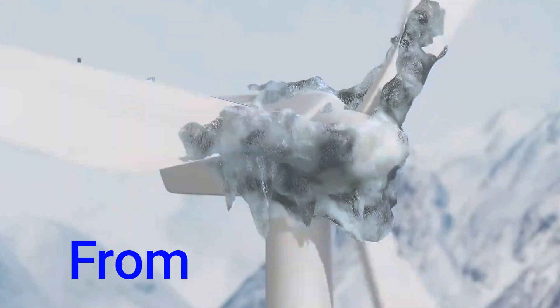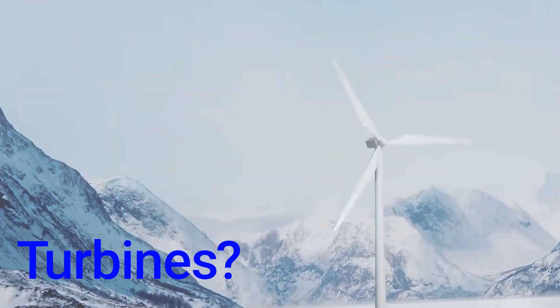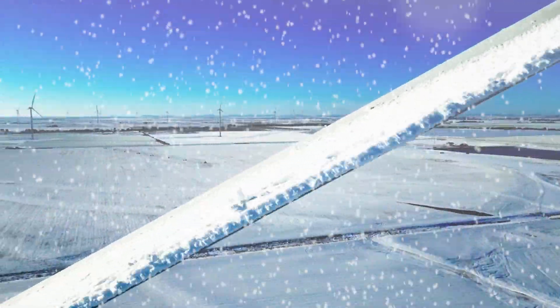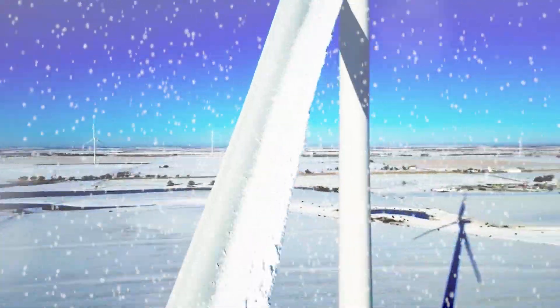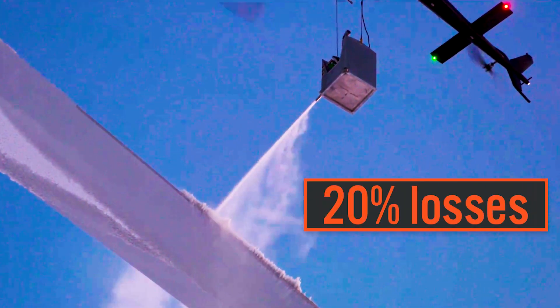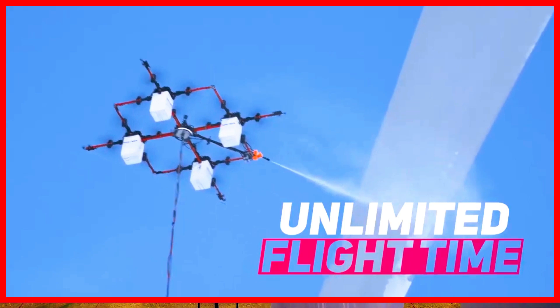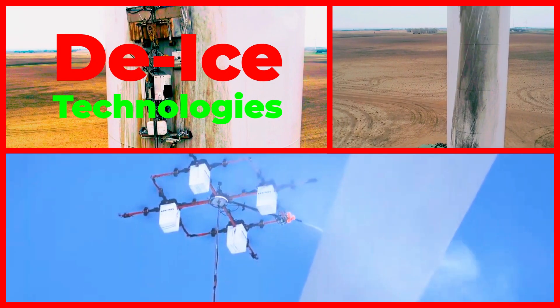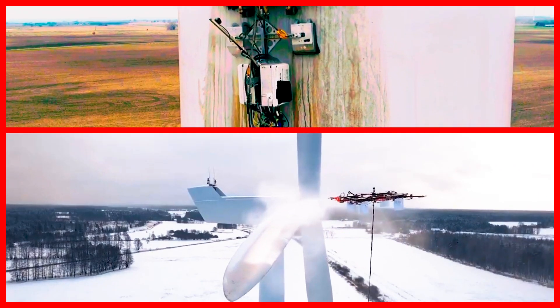How to Remove Winter Ice from Wind Turbines. Ice accumulation on wind turbine blades reduces aerodynamic efficiency and can lead to turbine shutdown, resulting in about 20% losses for wind farm owners. Here, I will uncover the latest top 7 groundbreaking technologies designed to combat ice accumulation on wind turbines.